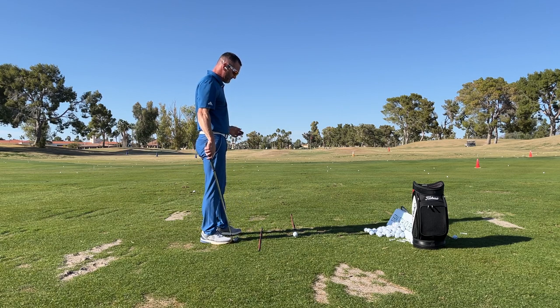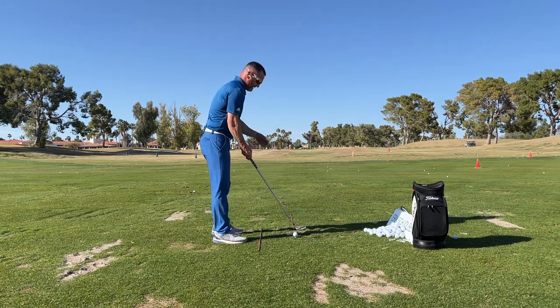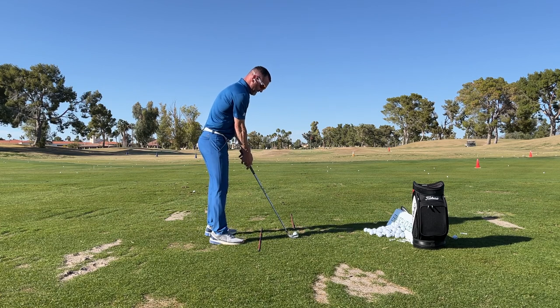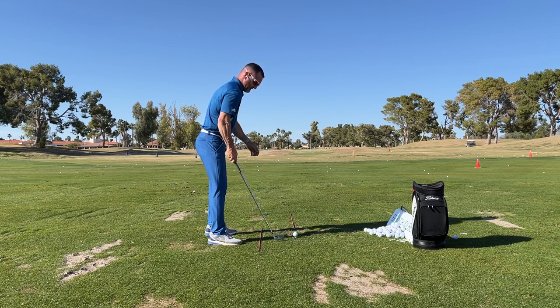When I'm working or giving a lesson, I'm always set up like this here. I set up my club face to my target line, and then I set my body along parallel to that line. So my body's parallel, everything is, to my target line.